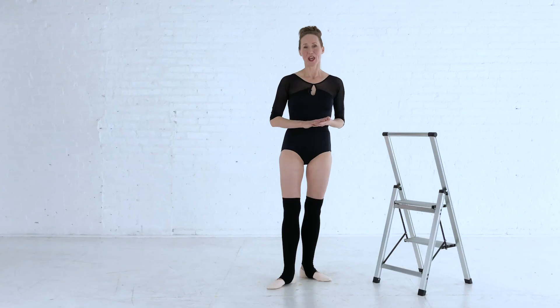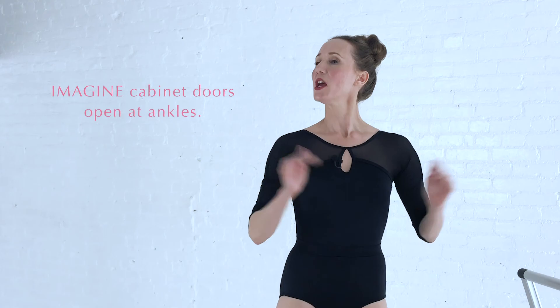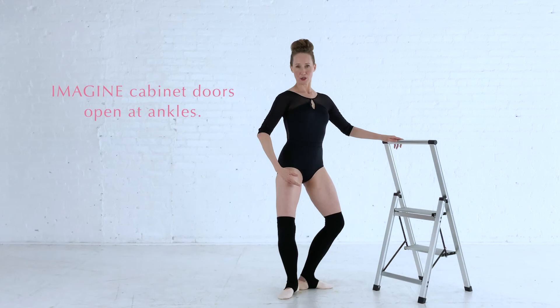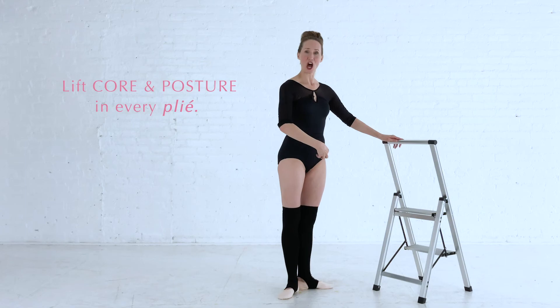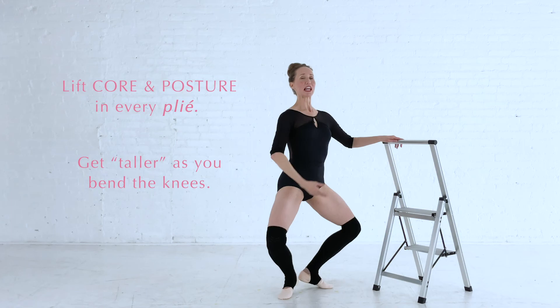A couple of notes to be aware of as you do any plié. One is to feel very wide across the ankles. We know that our knees need to be out over the toes, but I find it very helpful to think of the ankles as a set of cabinet doors being nice and open — this will help to keep the knees flared out over the toes. Secondly, make sure you don't let the spine collapse as you go down. Every time you bend your knees, hug in your core muscles and try to get taller even though the legs are bending deeply.